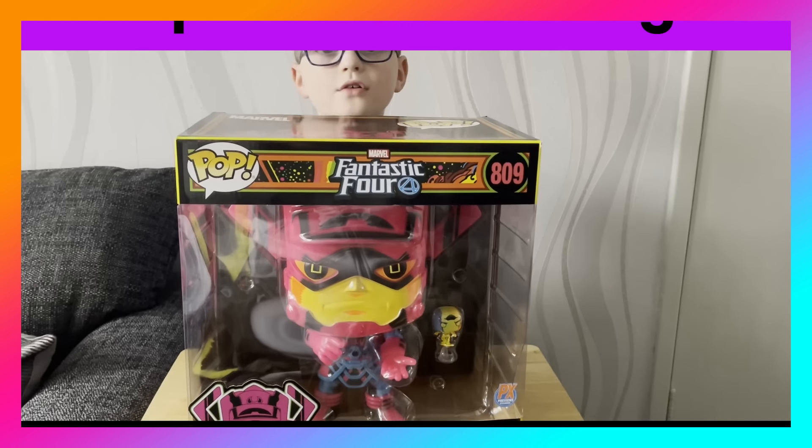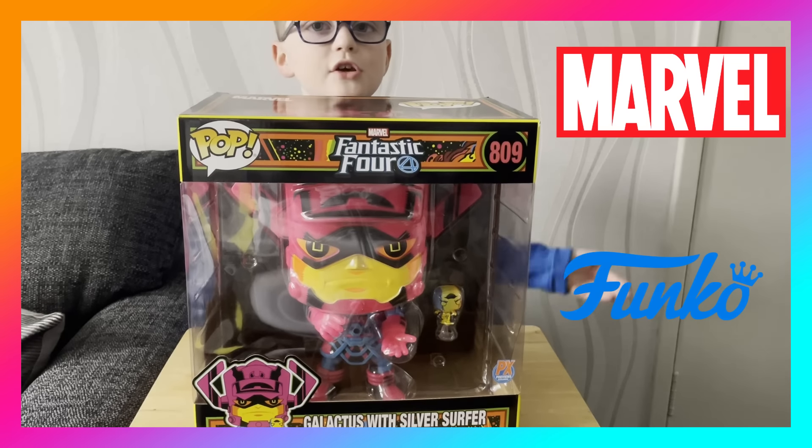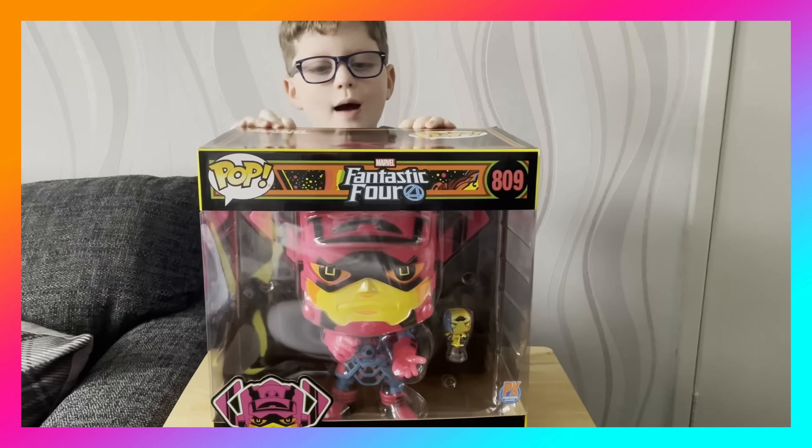Hi guys, welcome to another video. Today we're going to look at Galactus, this huge blacklight Funko Pop. Let's get him out and show the box.